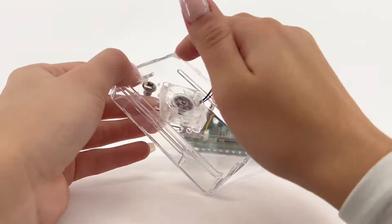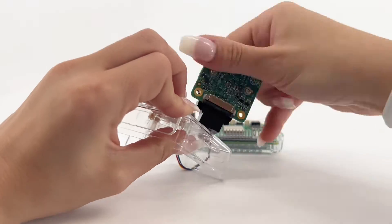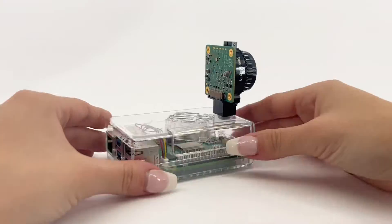You can attach an HQ camera to the case by using the large included screw into the large hole via the bottom of the case.